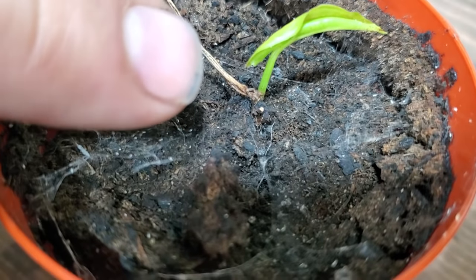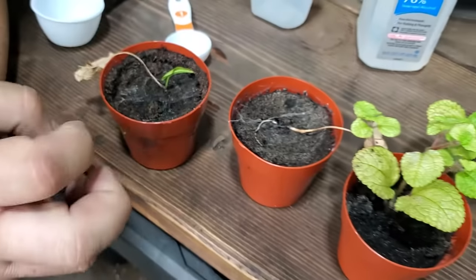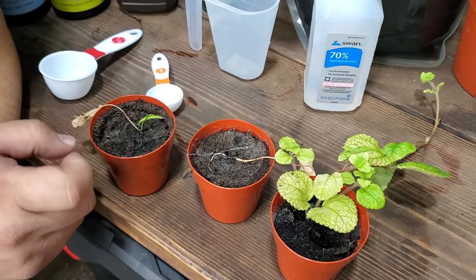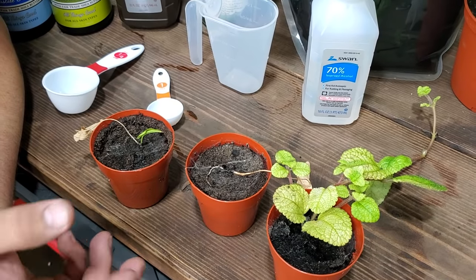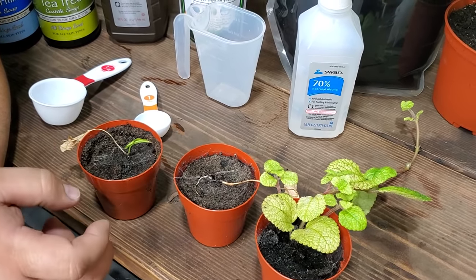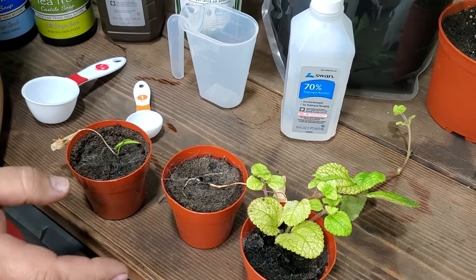You can see him right by the leaf there — that's an actual spider. Spiders and spider mites can coexist in the same area. Usually spiders will start eating them. If you see a lot of spiders in your area, start checking your plants for insects, for aphids, things like that. If you see a lot of spiders, that's a good indication that you have a spider mite issue.